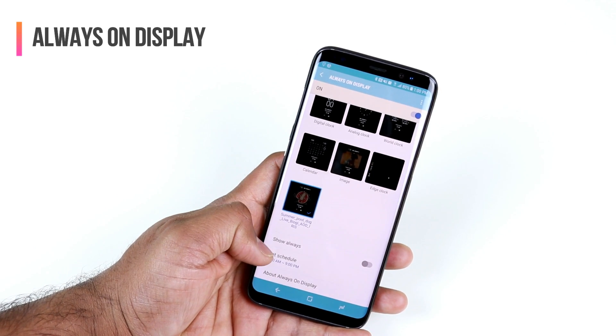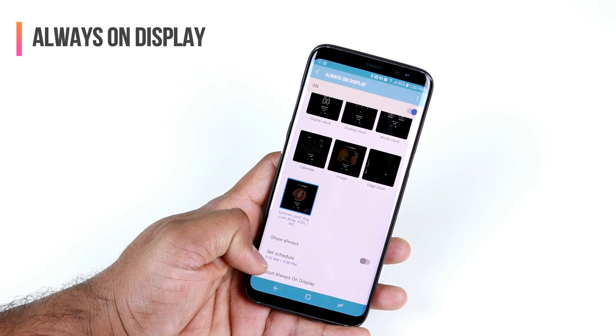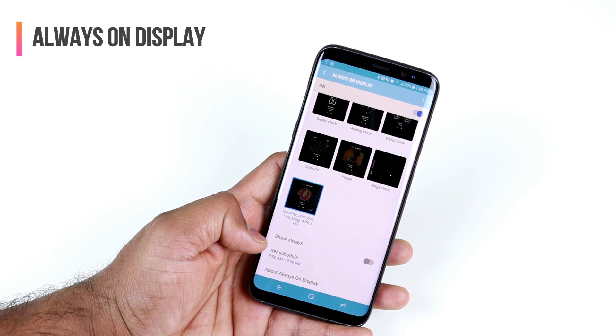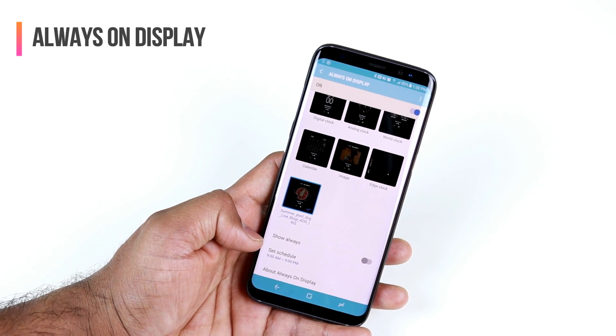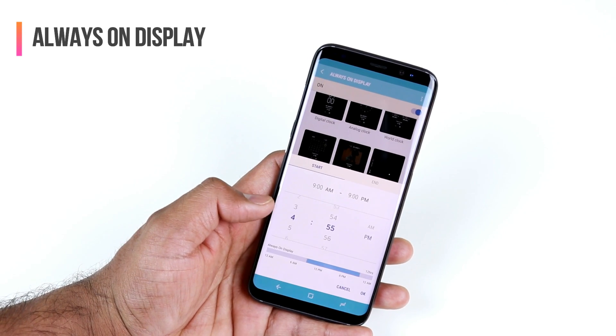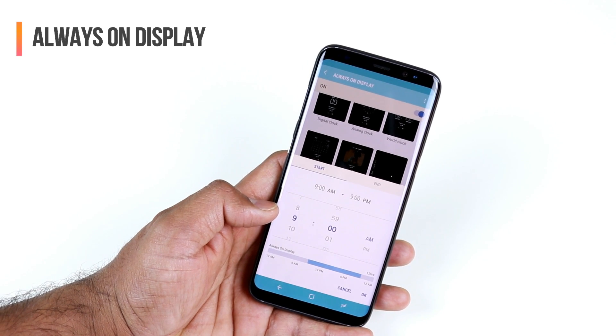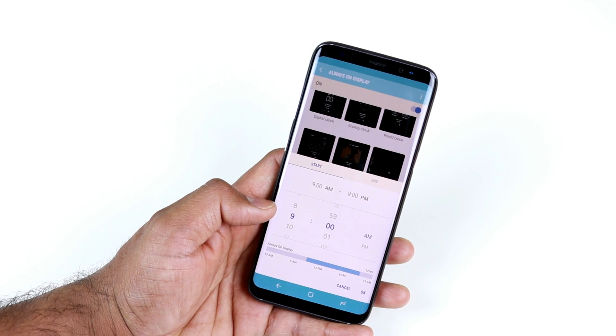You could also set a schedule rather than showing the display all the time. For example, what do you need Always On Display for when you're sleeping? You could schedule it to only turn on from 9 a.m. to 9 p.m. — maybe that's when you're at work and you want to get the most out of Always On Display.